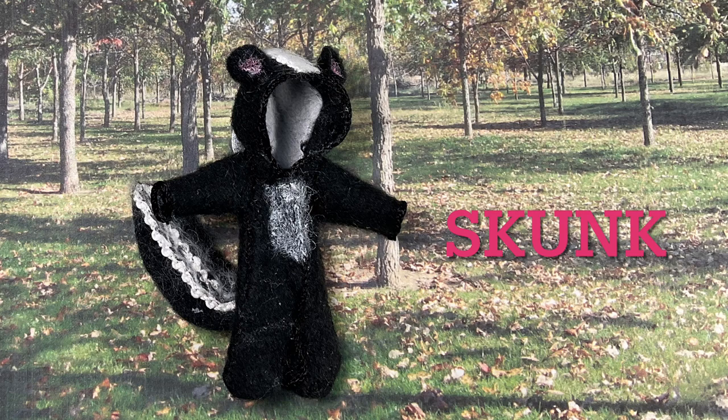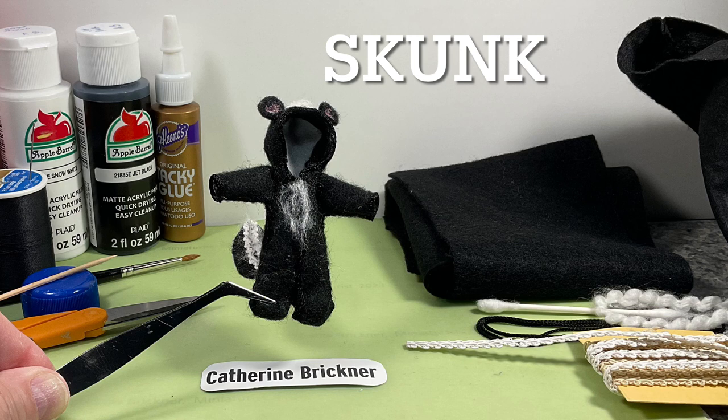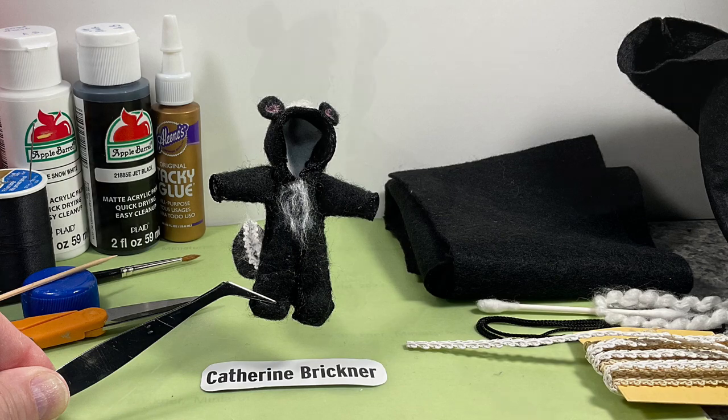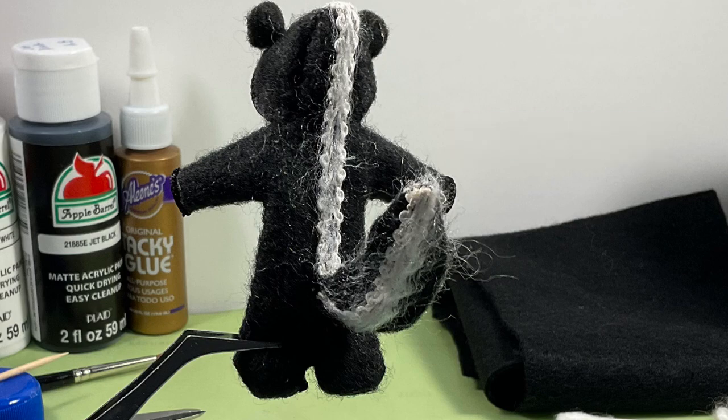For a skunk, I used a textured white ribbon for the tail stripe and fuzzy yarn for the chest area, and painted pink or peach in the ears. Cut the tail from fabric. I will use a thinner piece of craft felt next time.